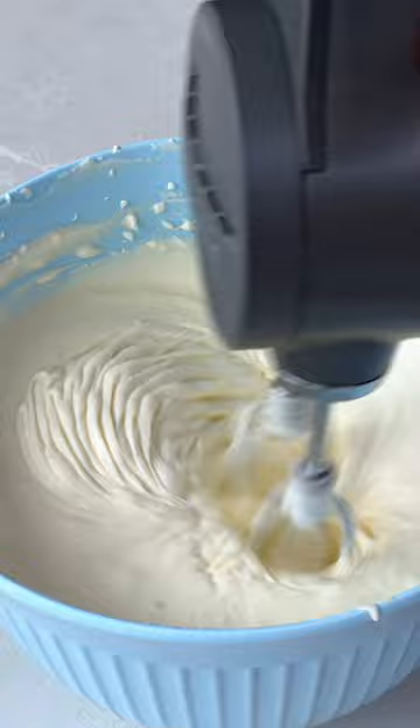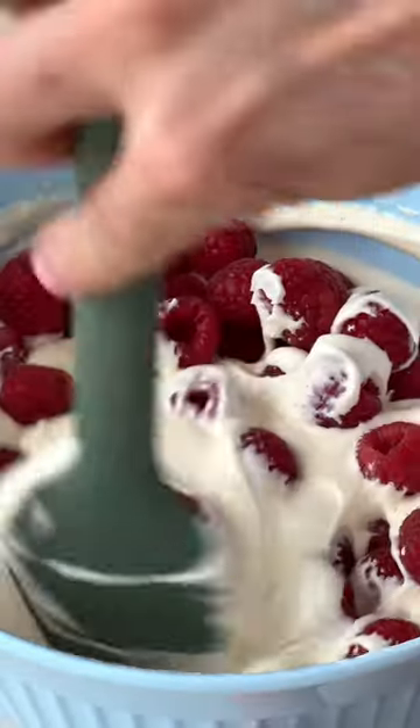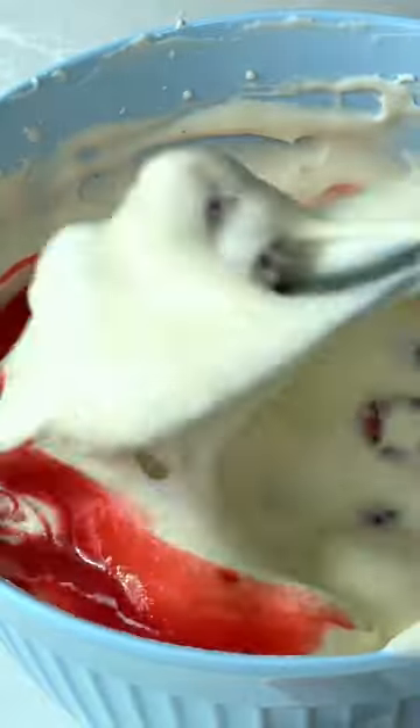I use Iranian — it's the best in the world. Once you've got soft peaks, chuck in some raspberries, fold that together, then ripple in some of that coulis.